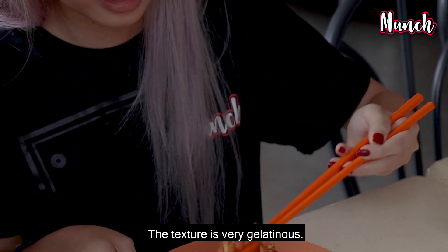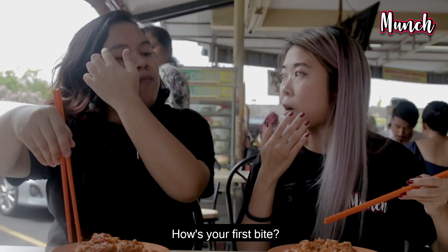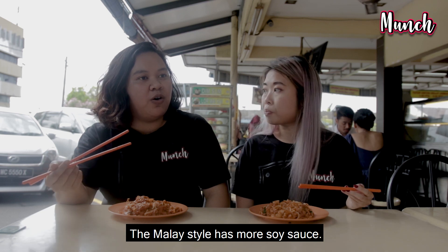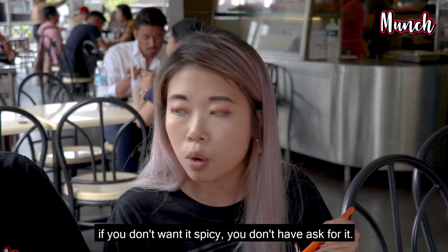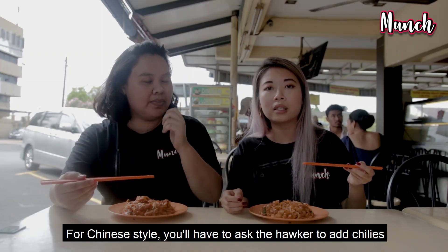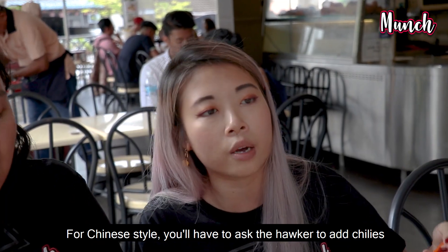So the textures are very rich. How's the first bite? Spicy. I know the Malay one is more on the kicap side — the soy sauce is extra. This one is really spicy. The thing with Chinese Char Kway Teow is if you don't want it spicy, you don't add chili. But if you want it spicy, you have to ask the cook to add chili and they'll serve it right up.